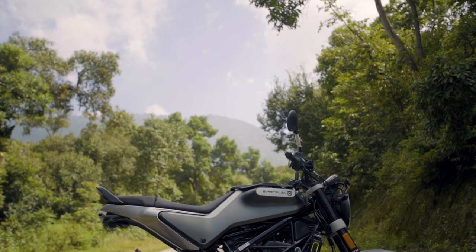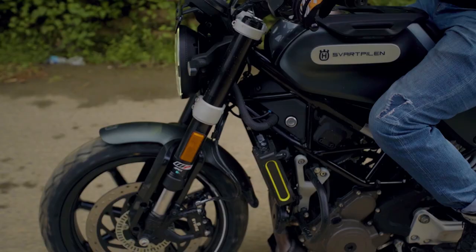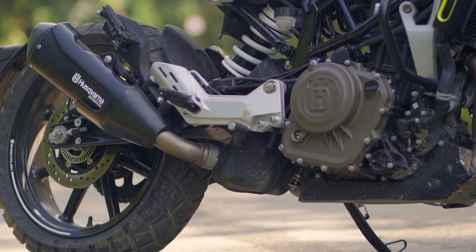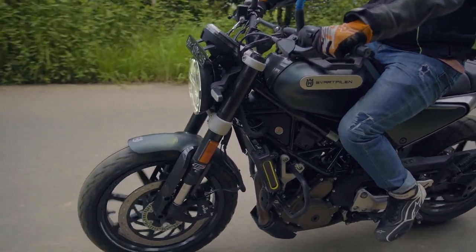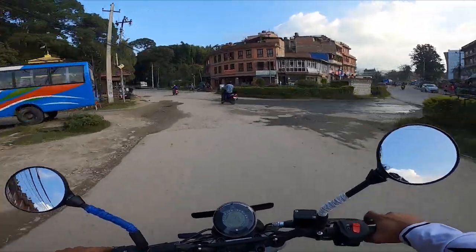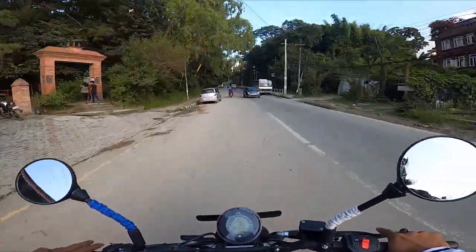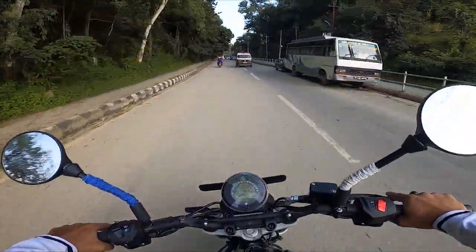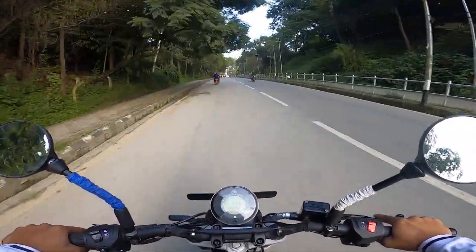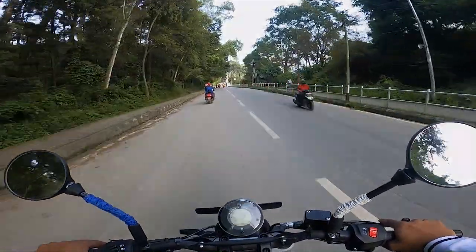We are definitely amazed to see these new models from the Husqvarna family, which we know and love for its street look and mean performance. We are happy to have these new members in the Husqvarna family to rule the roads. The price of this bike is 5,69,900, and if you want to test ride it, you can visit KTM Chabahil, Nepal. That's it for today — hope you guys liked the video, see you till then.